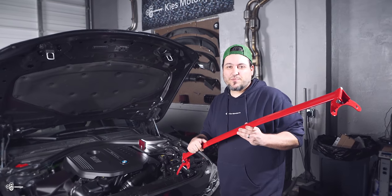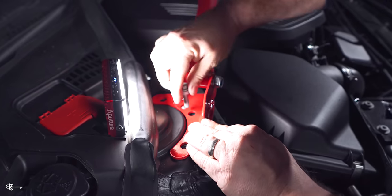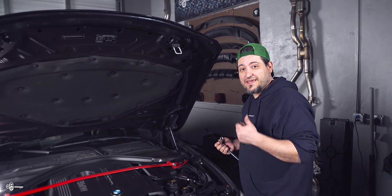Now we're going to take the strut brace, line it up, and put one bolt in each side just to hold it into place. Then we're going to put in the remaining bolts, tighten them down, and torque them to spec.